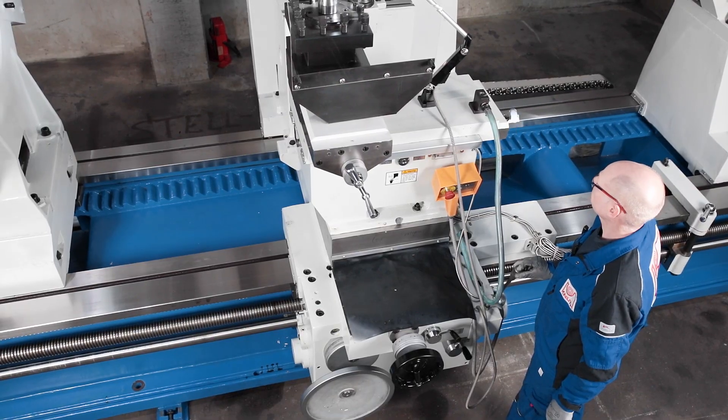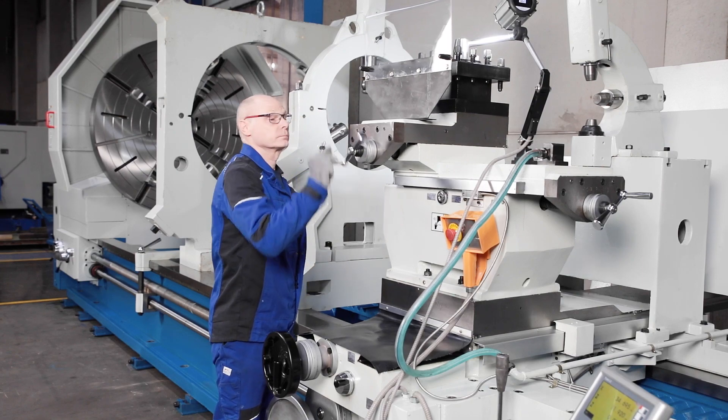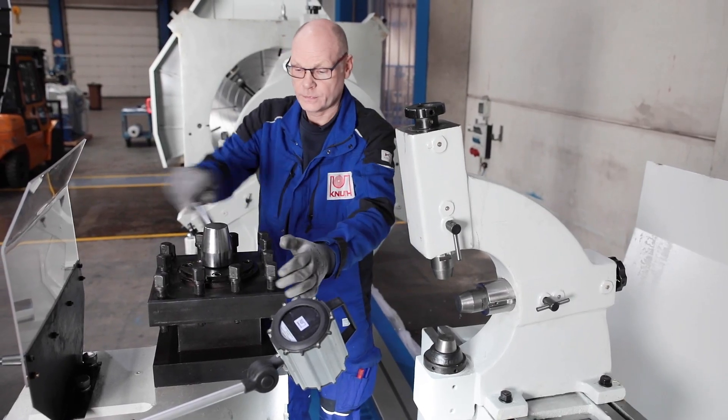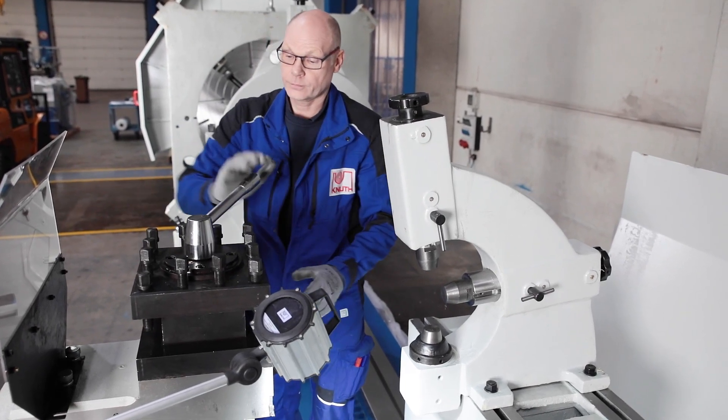The additional cross-support on the top slide extends the travel range of the X-axis. With its wide support surface, the four-fold tool changer absorbs high forces and offers sufficient space for large tools.